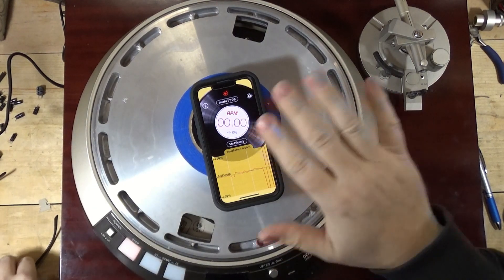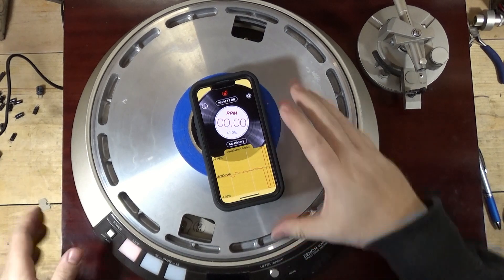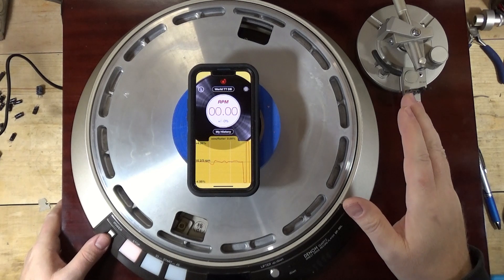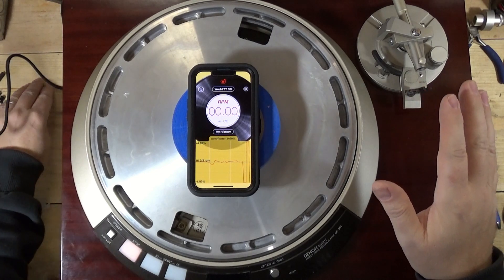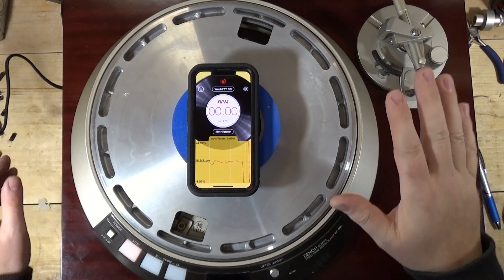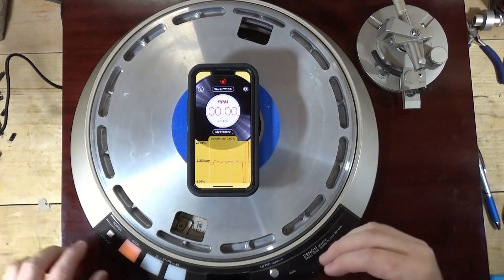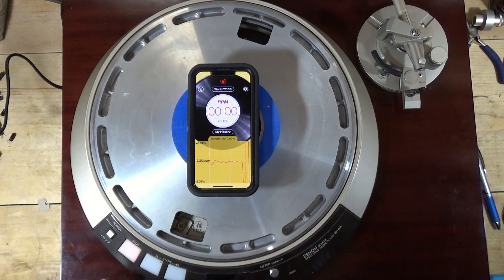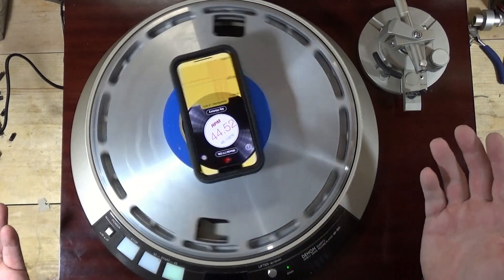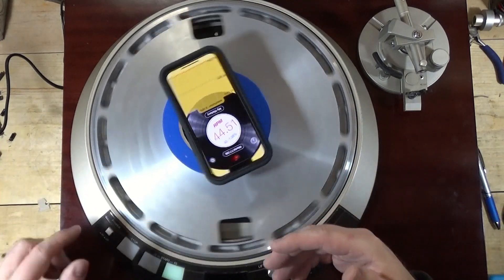I decided to get the speed figured out before I went to the strobe. I think I got it. I was trying to follow the alignment procedures in the service manual - I'll be honest, I don't completely understand them. I think I adjusted according to what I was supposed to see and adjust. Right now I can do 45, but it goes to 44.52, which is a little slow. I'm going to see if I can do any additional adjustment on that.